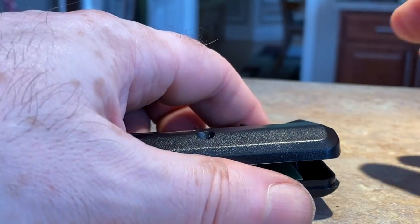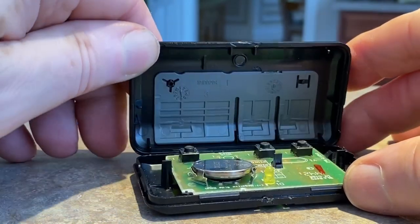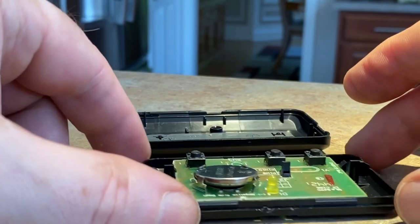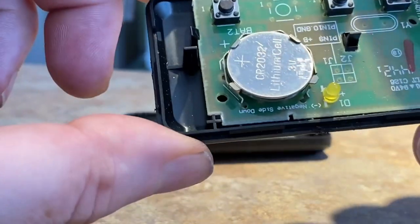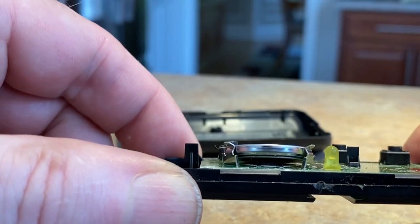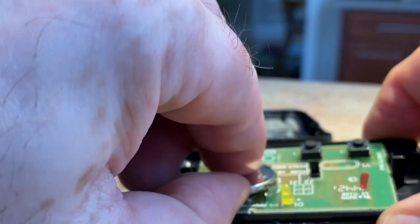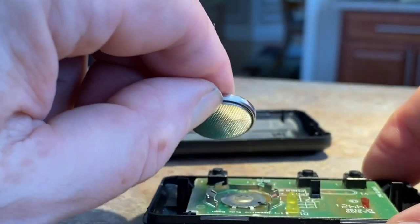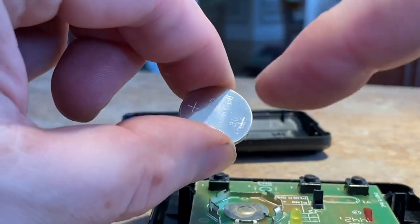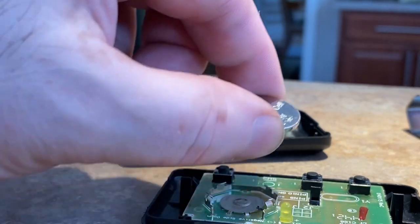It does take a little force to do it, and there it is — it just pops open. Let's take the battery out. They pretty much just pop out — they snap in. You definitely want to insert the new battery with the lettering facing up.